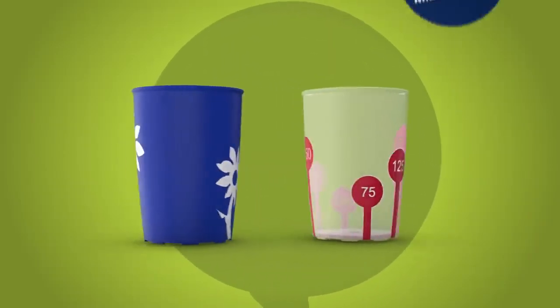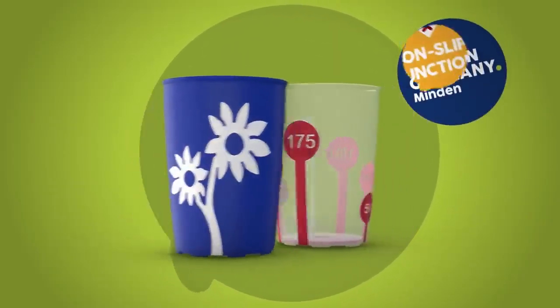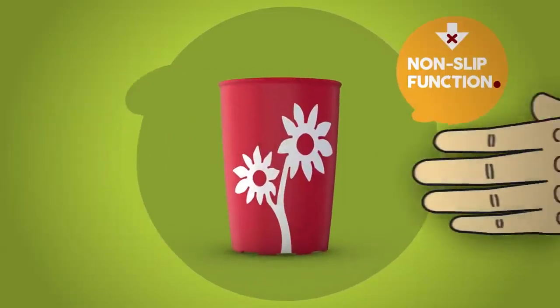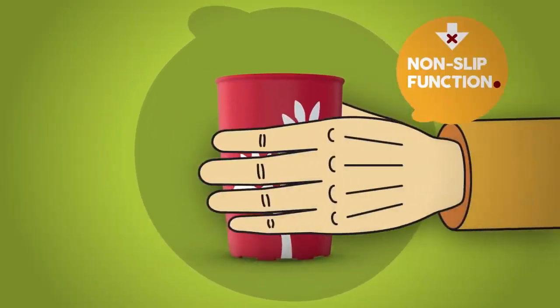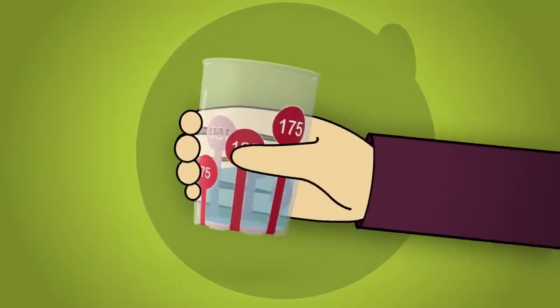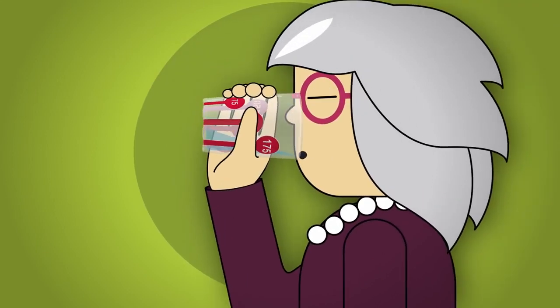A strong grip on everything with Ornamin's non-slip cups. The floral decor with powerful non-slip effect gives small hands as well as shaky or clammy hands a firm hold. The cup with non-slip scale also offers a pleasant grip and allows contents to be checked quickly and easily.